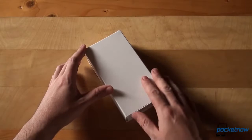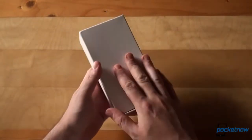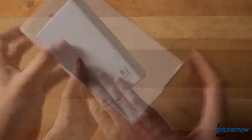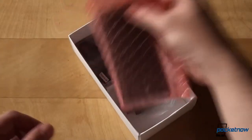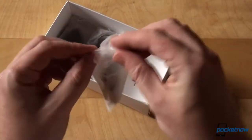So here's the box — it's a generic, pre-production slash demo box. Your unboxing experience will definitely vary once you get this phone from your store or carrier. The contents of the box shouldn't be too different though, so let's dive in and see what's inside. There's the phone itself, which we'll place to the side just for a little bit.